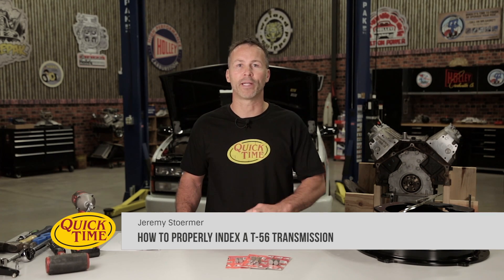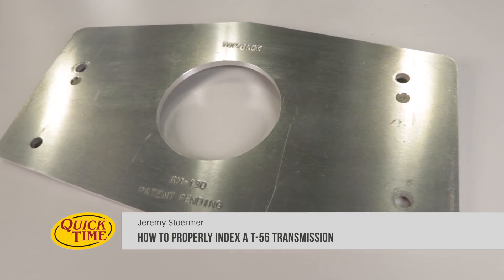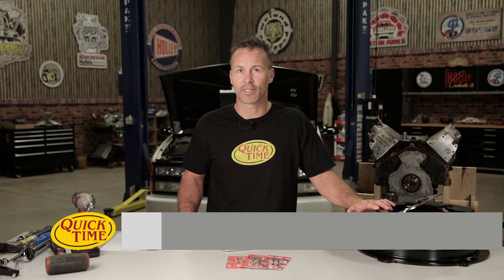Congratulations on your purchase of the QuickTime RM130 indexing plate. We designed our index plate to help you properly center and index your QuickTime T56 bell housing or any other OEM T56 compatible bell housing.